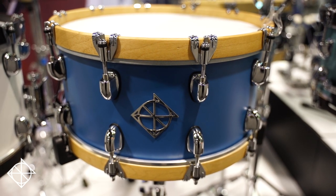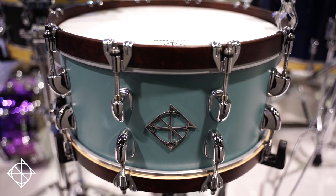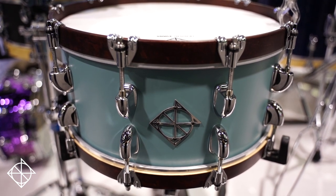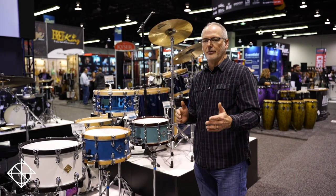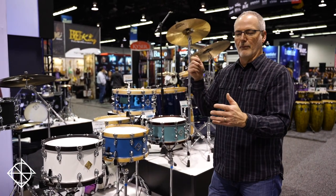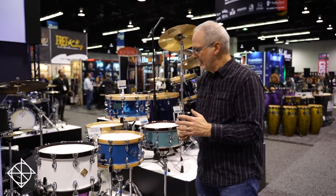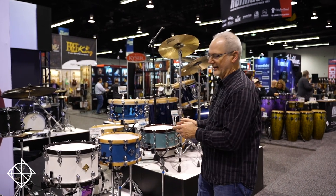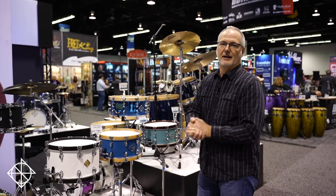More on the wood hoop snare offering — Cornerstone snares with North American maple hoops. What we find really cool about wood hoop drums is you can only tighten them down so tight, so it brings a lower tuning fundamental that you don't normally get with metal hoop drums. A little tape on the head and you've got that warm, fat backbeat — sort of like that Eagles sound from the 80s. Another cool element to add to your snare drum lineup, and Dixon has it in several different series, several different price points, and a lot of cool looks.